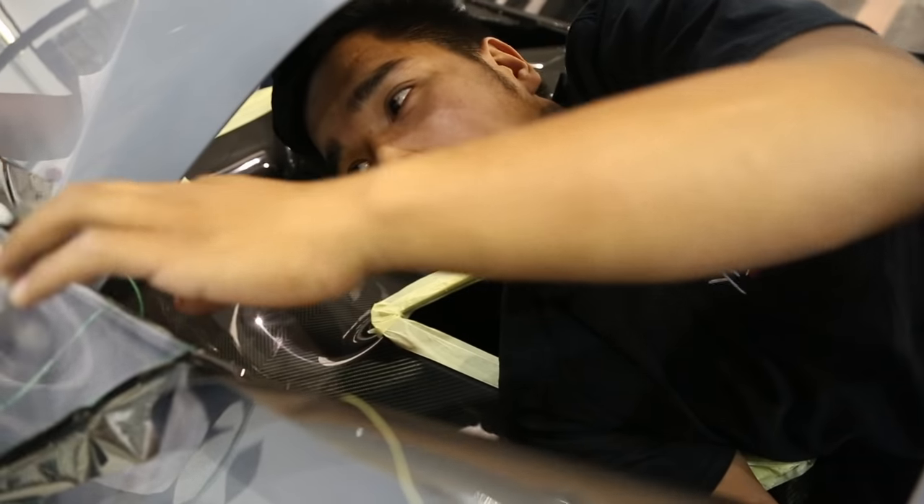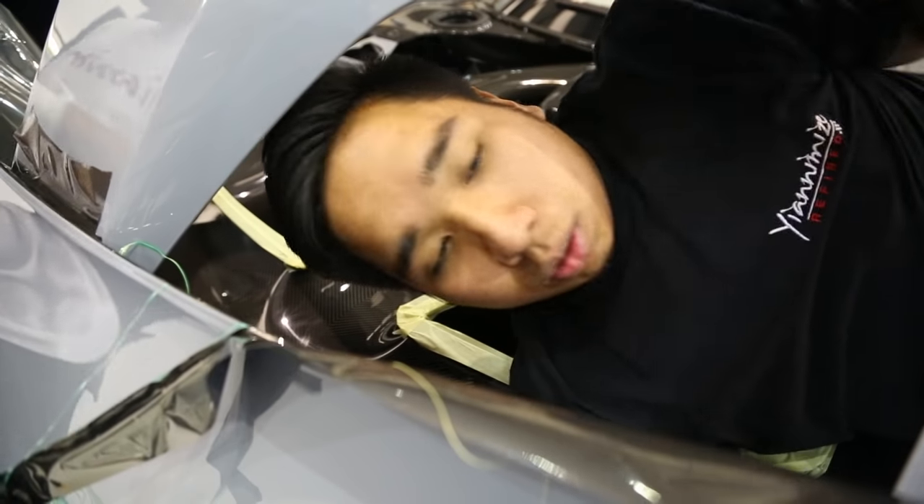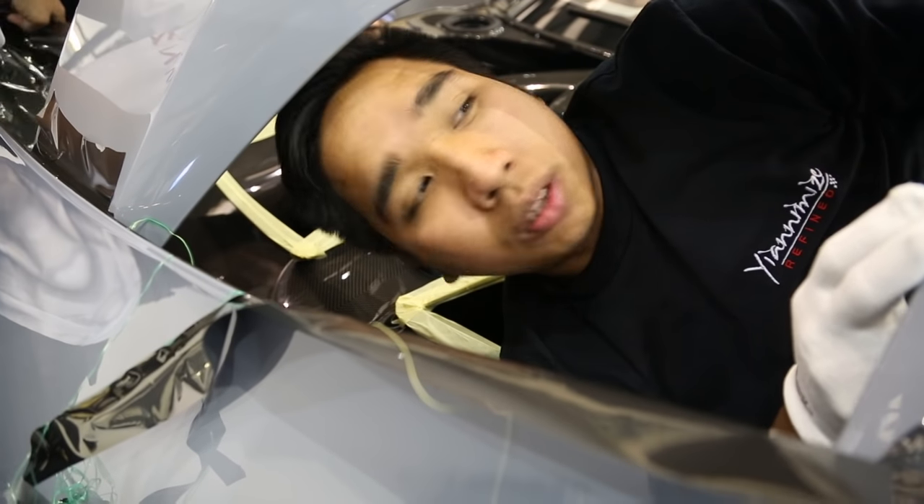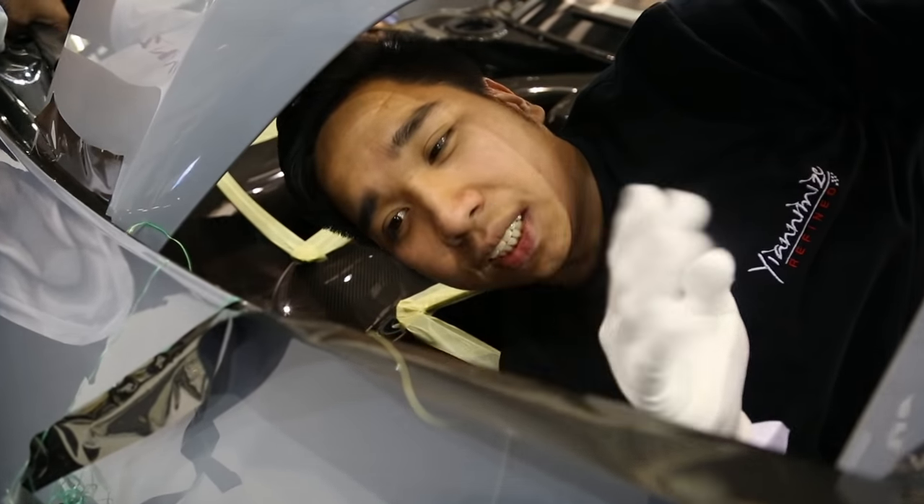Hello guys, now we're doing some work on the bonnet. We have to do quite a lot on the bonnet and we're going to use some material here, so that's why we're going to have four sections for this one.